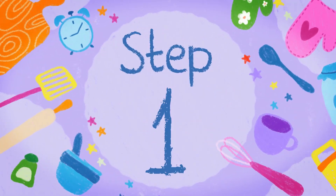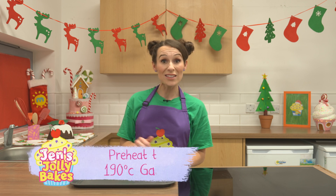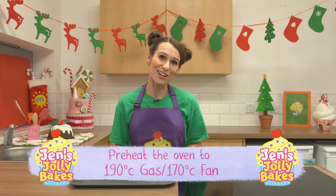Step one. Ask a grown-up to turn on the oven and grease a tray with some butter so that your pastry tartlets don't stick.